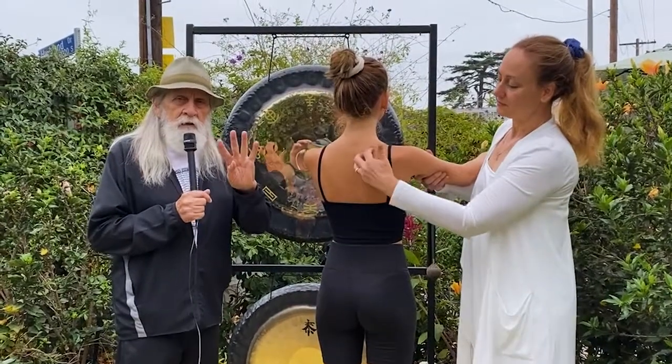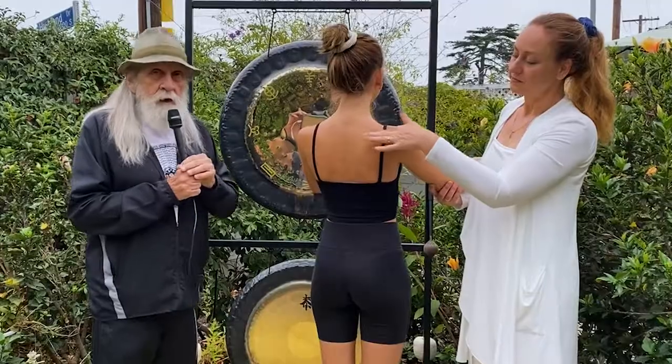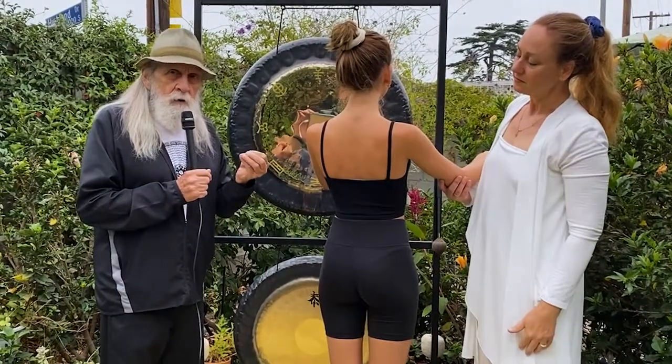Turn around. You see the shoulder blades here — these are called our angel stubs. There are four muscles that we use when we move our shoulder blades, which is almost all the time because we're always breathing. The first muscle is called the supraspinatus muscle. It's part of the 24-hour meridian where we store our chi.